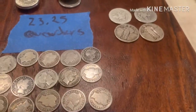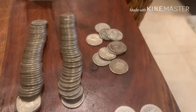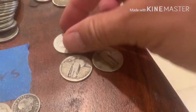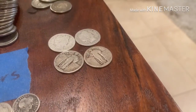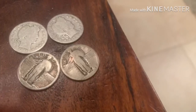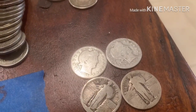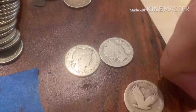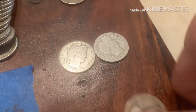Moving on to quarters - I have $23.25 face value in quarters, including a couple of Standing Liberty and Barber quarters I picked up along the way. It's kind of fun to have some of these even though I didn't set out to get them. The dates on these are difficult to read - I can't make out the years on some of them.